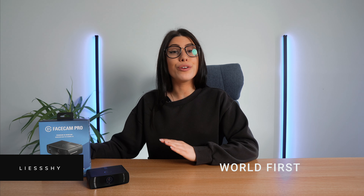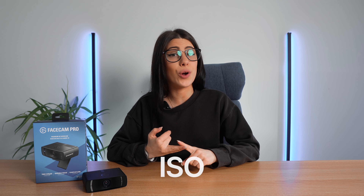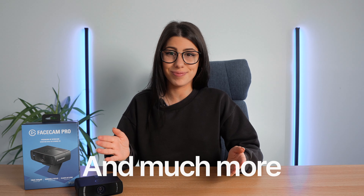That was recorded on the Elgato Facecam Pro. This is Elgato's world-first 4K60 webcam and it's one of the best webcams out there to date. Not only does it support 4K60, but it also has a complete camera hub software where you can totally customize your image quality and output, adjust things like shutter speed, ISO, white balance, and much more.